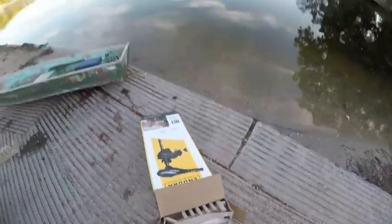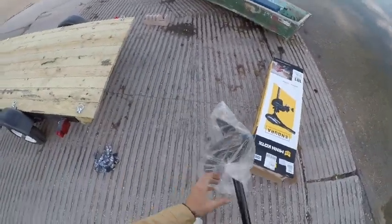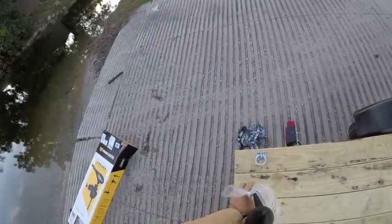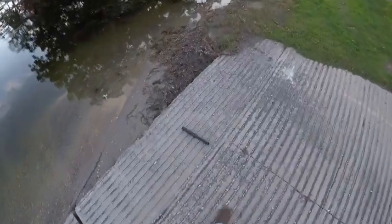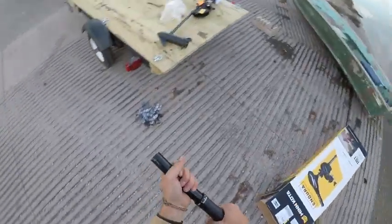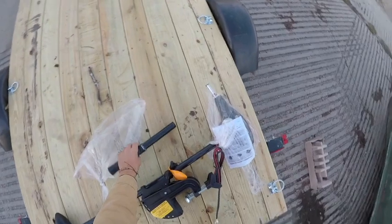Oh god. Alright, already lost something — it's rolling into the water. Looks like the handle for the trolling motor. Yes, the extension. Pretty durable piece. Hard plastic with a rubber coating on the grip.